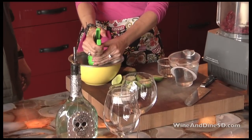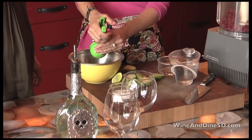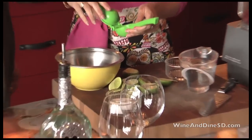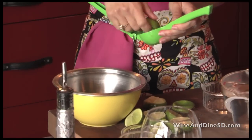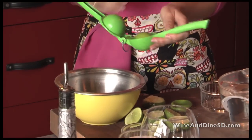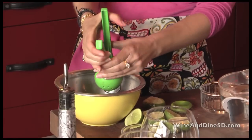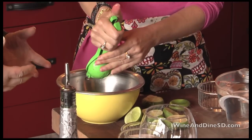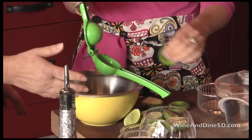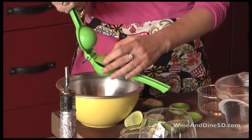About how many limes do you need to use? This is also a personal taste kind of thing. I like things limey. And look at how juicy these limes are — these are beautiful. You get that acid and you get the sugar and sweetness from the berries, and then augment it a little bit with some of the sugar.